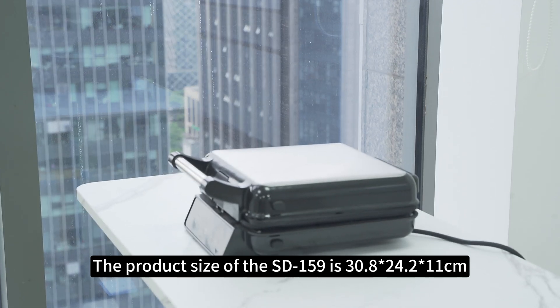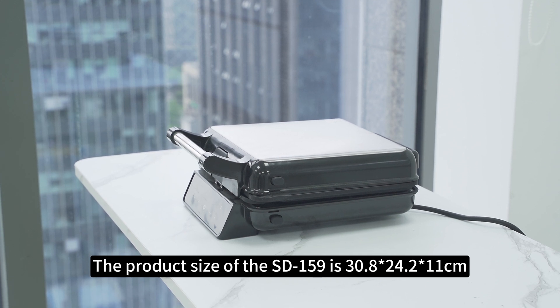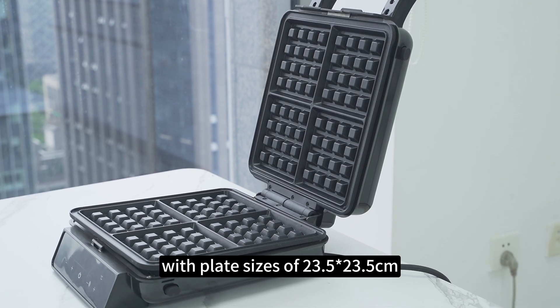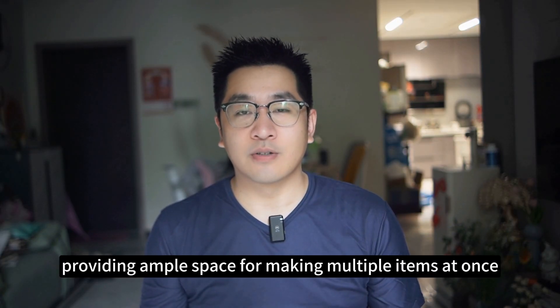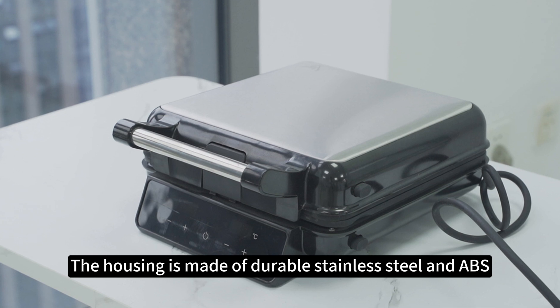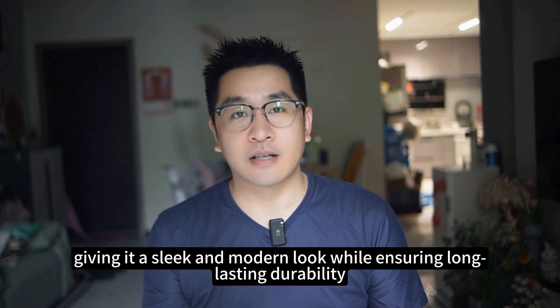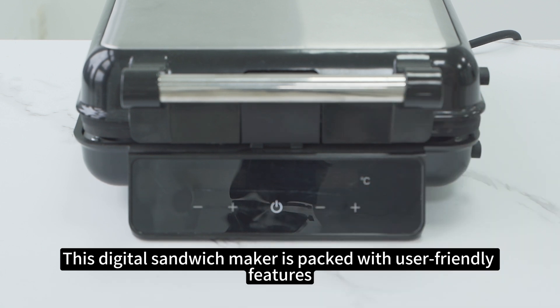The product size of the SD159 is 38 by 24.2 by 11cm, with plate sizes of 23.5 by 23.5cm, providing ample space for making multiple items at once. The housing is made of durable stainless steel and ABS, giving it a sleek and modern look while ensuring long-lasting durability.